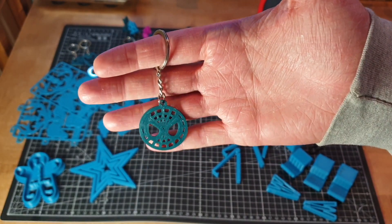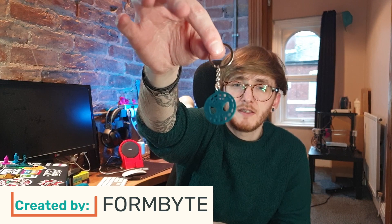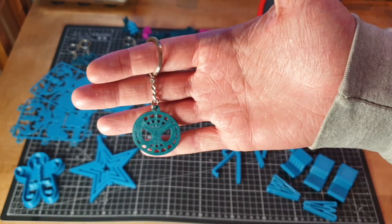Homemade gifts always hit different, and the 3D printer opens up a world of possibilities for gift giving. Let's start with something simple: I love superheroes and comic books and I know a lot of my friends do too. I found these awesome superhero keychains on Thingiverse made by Formbyte — just simple superhero keychains that I printed in that lovely green material. I can give these to my friends who like superheroes. I didn't print the keyring hardware itself, but it was needed to complete the gift.